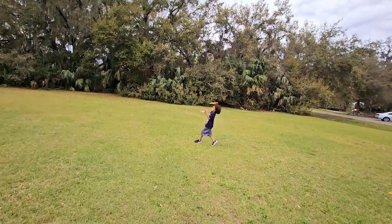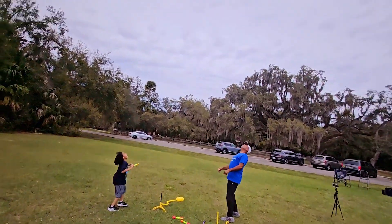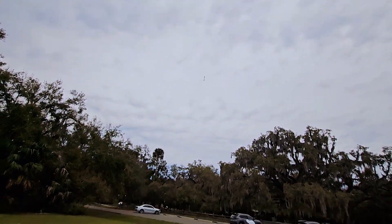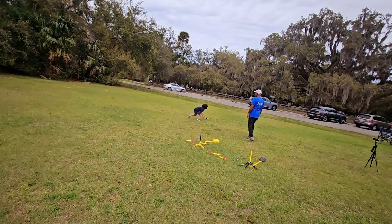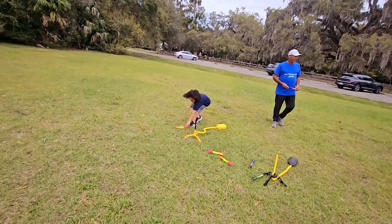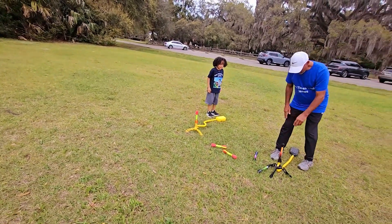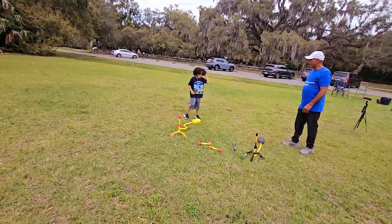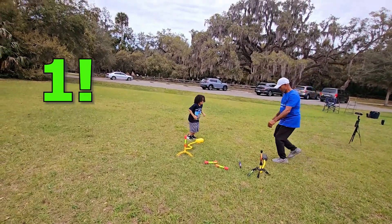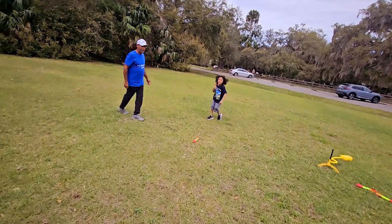Wow, James, here we go. It bounced and then you caught it. Almost had it. When you catch mine, then I catch yours. I'm going to count down. You want to count down, James? All right, here we go. Three, two, one. Blast off. Here we go. It bounced and then you caught it.